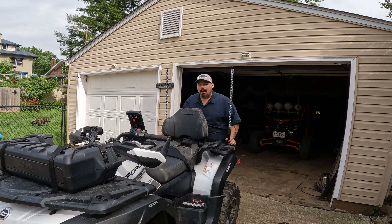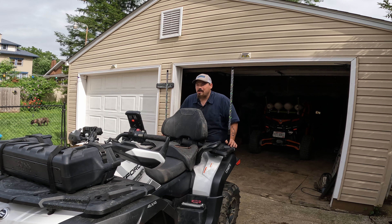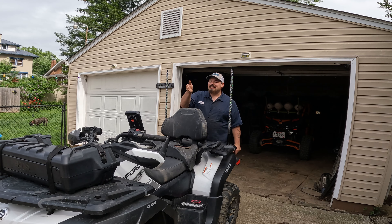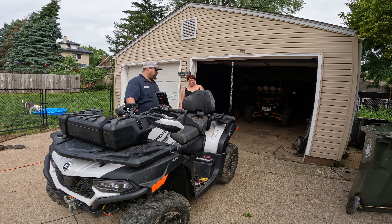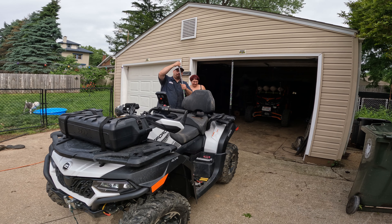I'll be completely honest with you — this 600 with the LED lights in the front, you do not need a light bar. They are bright. If you need a light bar you need to stay at home because those suckers will blind you. These whips — they're bright, they're really really durable too. They are not your average cheap Amazon China whip.